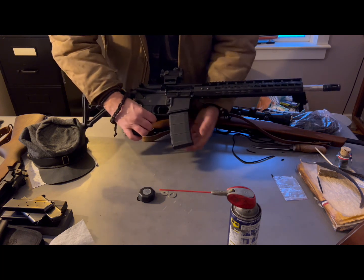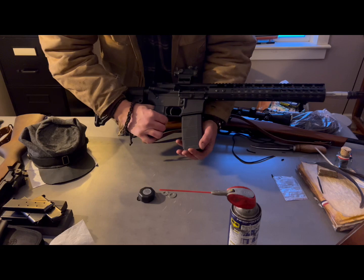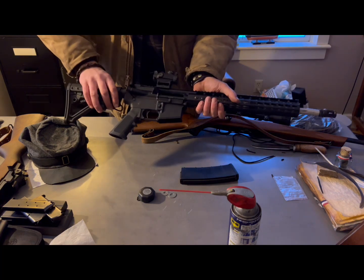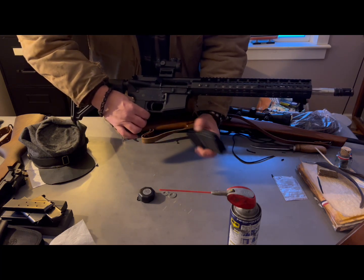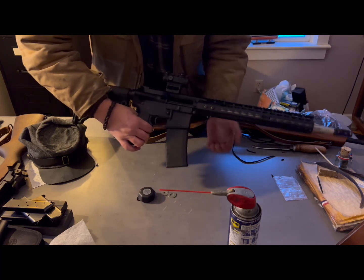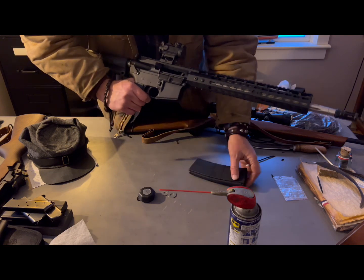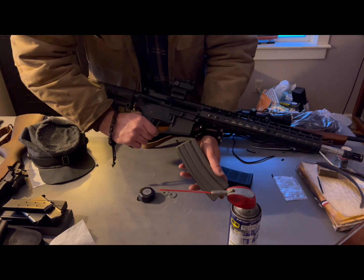You go snap your mag in — what's that? You go positive lock and it comes back out. Now, even if I lock the bolt to the rear so we've got an open chamber — it doesn't have the resistance of the bolt in the way — that should be a tap, rack, and reassess. Still coming up. So just to prove that it's not just a failure on the rifle itself.